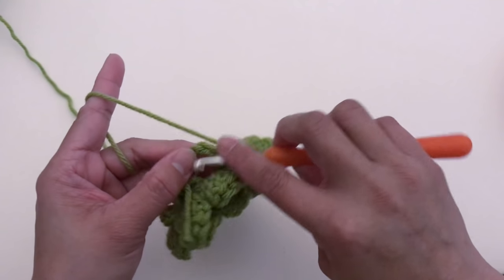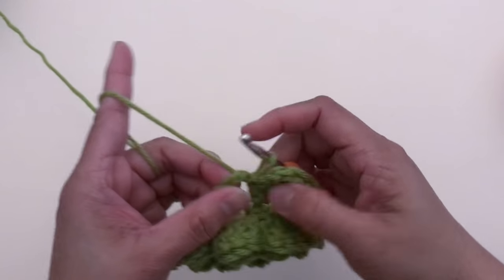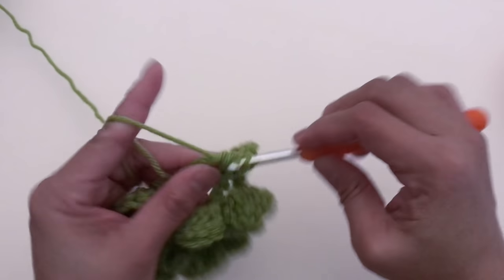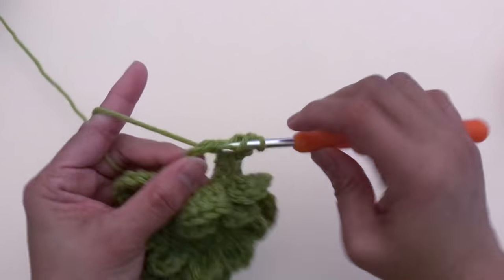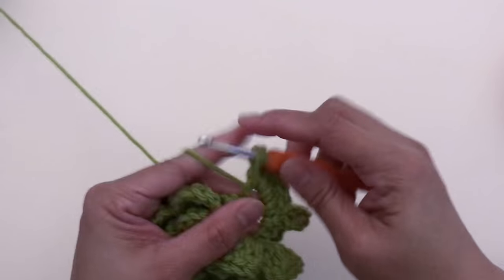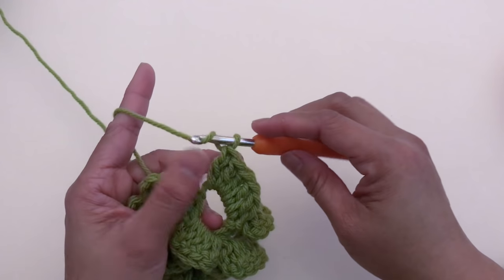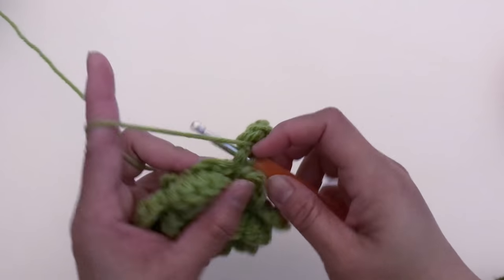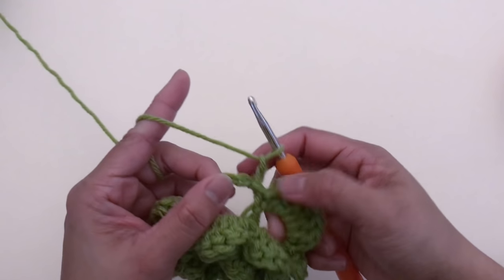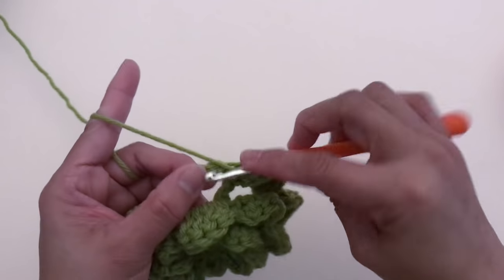For the next petal, slip stitch at the next chain-six space. Chain two, make five double crochet, chain two, and slip stitch at the same space. Repeat the same pattern — slip stitch, chain two, five double crochet, chain two, slip stitch — until you get a total of eight petals.